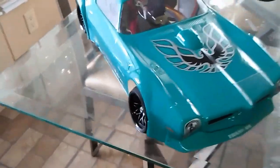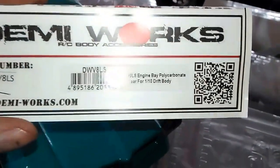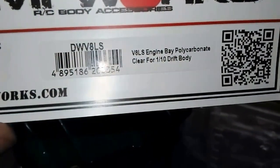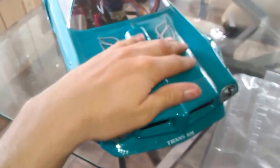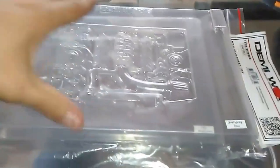Alright guys, got an update for you. I got this guy in a day or two ago - it's a polyurethane engine bay for a drift body with a LS engine. I'm gonna do it on this car; I'm gonna cut the hood out and make it open and close with magnets or something like that.